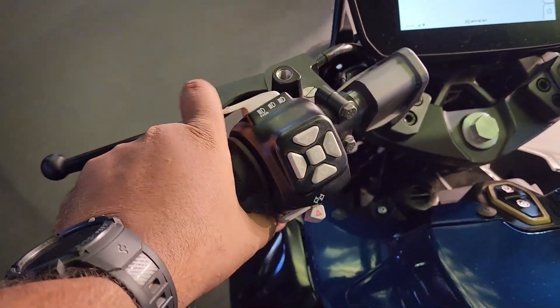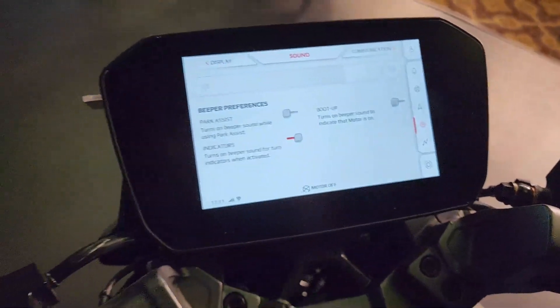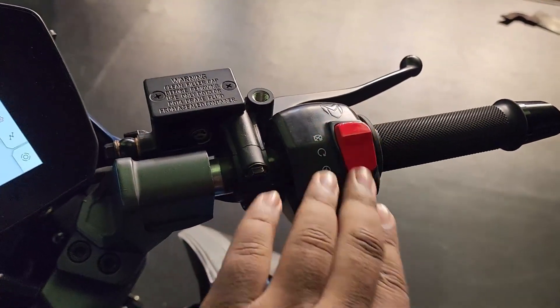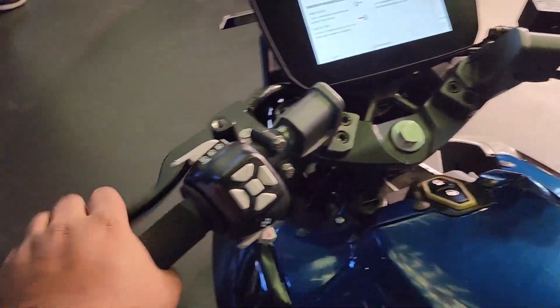The switchgear quality is decent and you get joystick controls right here to operate this massive 7-inch screen, which comes loaded with a lot of features. This is for the ignition, and you get clip-on handlebars. The mirrors are not installed right now.